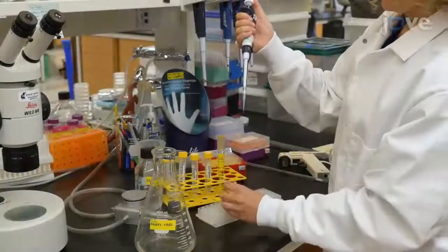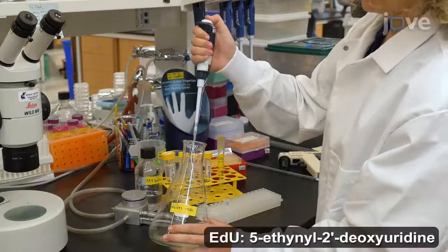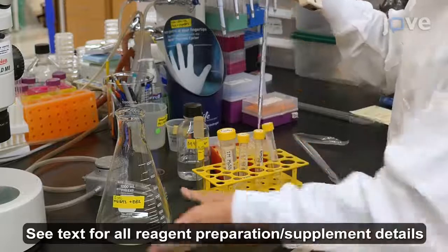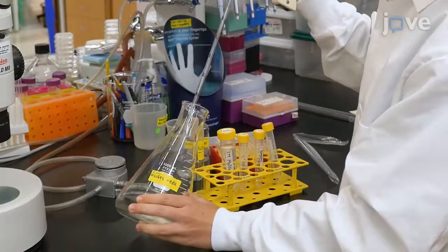Begin by using sterile technique to add 200 microliters of 10 millimolar EDU and 100 milliliters of M9 buffer and the appropriate supplements to 4 milliliters of freshly grown overnight MG1693 E. coli culture.